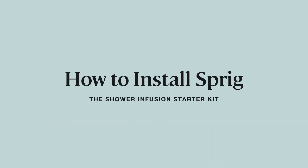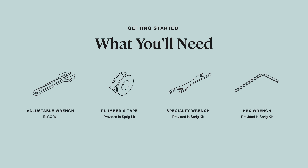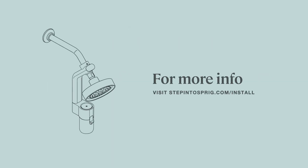Installing the Sprig Shower Infusion Starter Kit. For this installation, you will need an adjustable wrench. This animation is intended as a supplement. Refer to the installation instructions included with your product for important safety information, required tools, and detailed installation instructions. Follow all local plumbing and building codes.